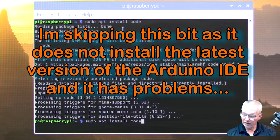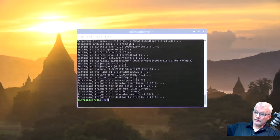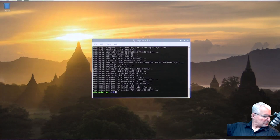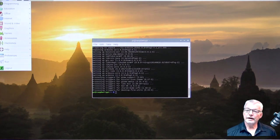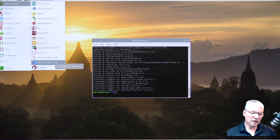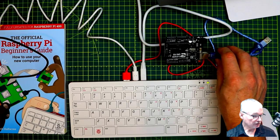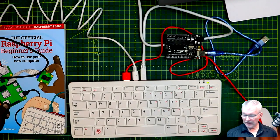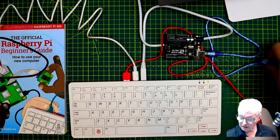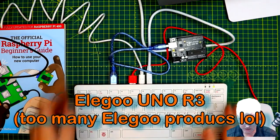Now let's quickly try the standard Blink sketch on the Arduino. We'll fire up the standard Arduino IDE, bring up the Blink example, and see if it will upload. I'll plug the Elegoo Uno into the USB 2 port and then fire up the Arduino IDE.